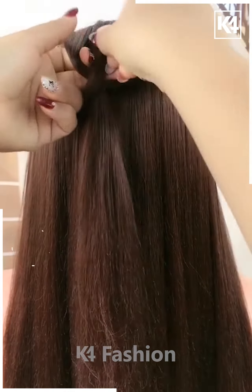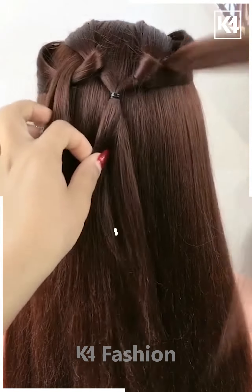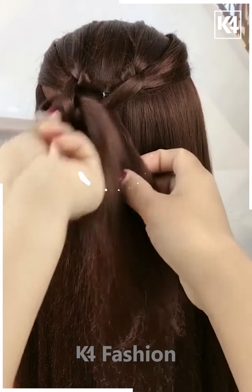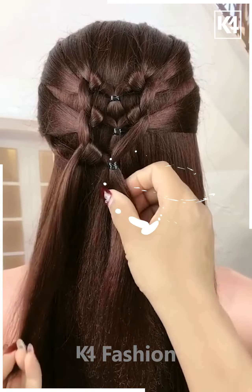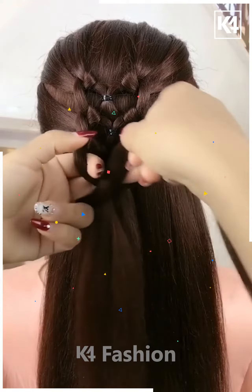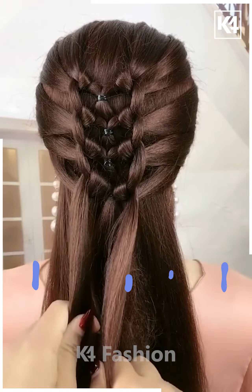For this one, take a section of your hair and tie it nicely. Then take the remaining hair, take the smaller section out of it, and pull it inside out from both sides. Now tie it nicely, then again take a smaller section from the remaining hair and pull it inside out. Tie it nicely — it will look like this. Repeat the process nicely and gently until it looks as shown, then take the remaining hair and make braids out of it.